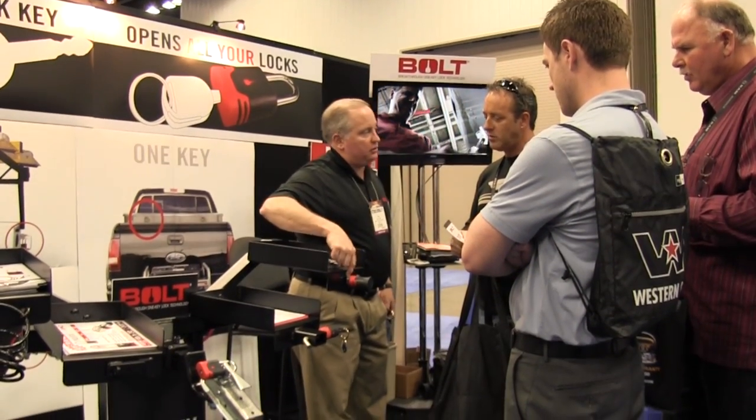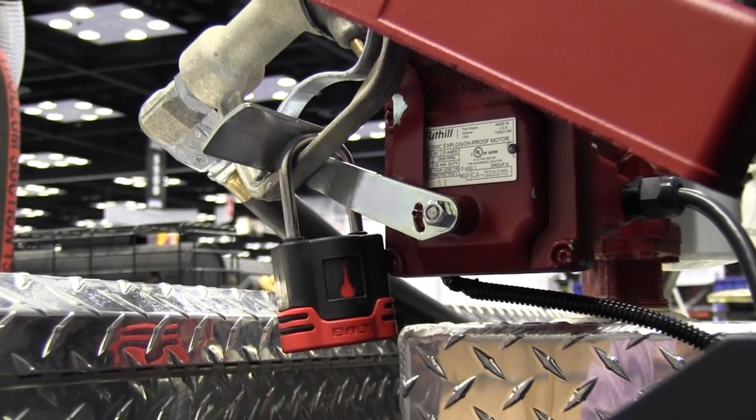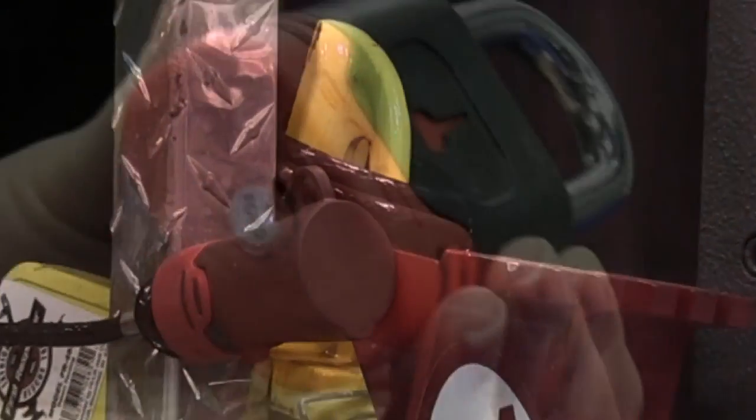Hi, this is Erica Garcia from Stratec. We are here at the Work Truck Show today. We are offering a variety of products that work with the truck key. So this is what we have to offer to the work truck market — basically a padlock, a receiver hitch lock, cable locks, or just the cylinder that works with the truck key.